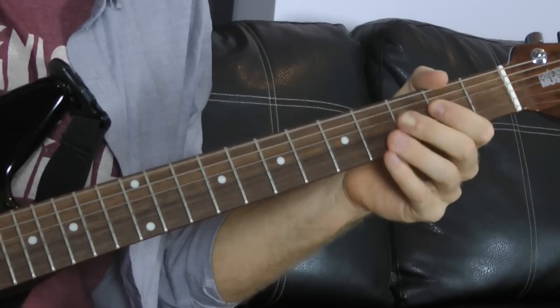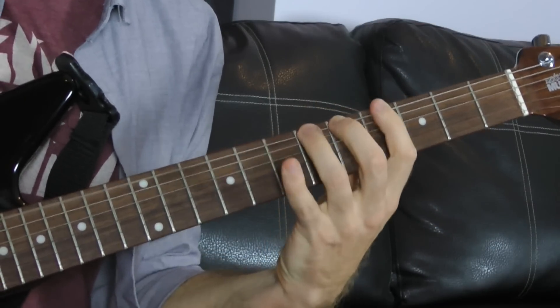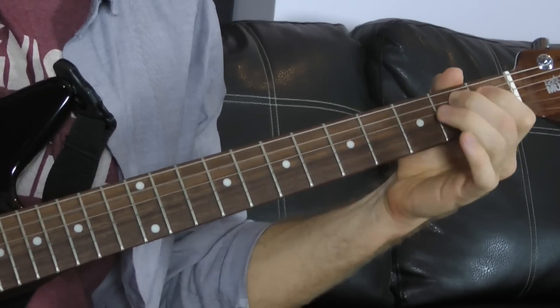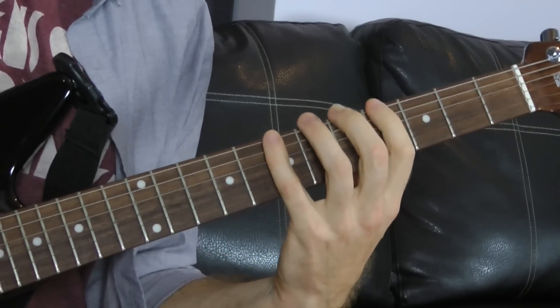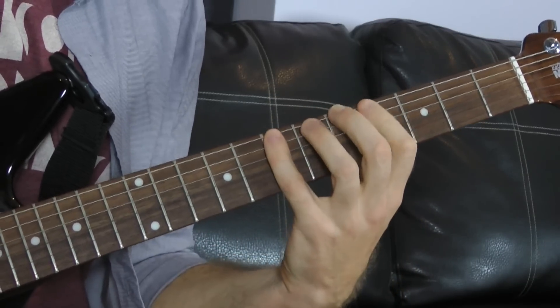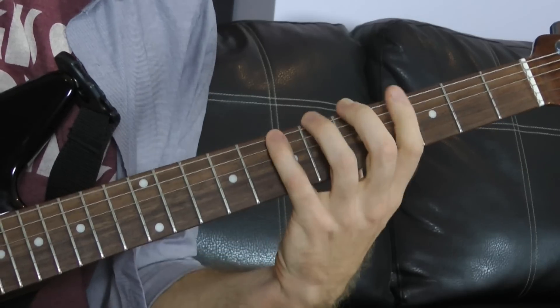Now the second time around, he does the same chords. There are a couple different ways to play it — some people play it up here — but I kind of like getting one finger per fret on the E string: 4, 5, 6, 7. Going 7, 4, 7, 5, 7, 6, 7.